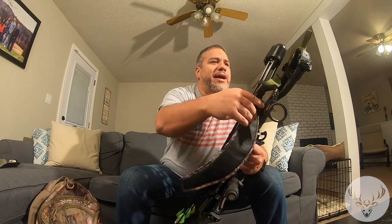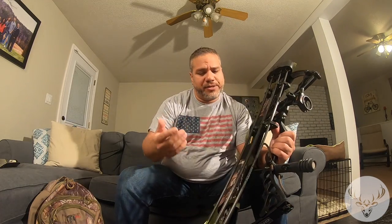The quiver I would highly recommend. This one carries five, which is more than enough for out on the hunt, and it's detachable. I'm used to shooting with my quiver off, so when I'm out in the woods and I have a target in sight, I always have this off because that's what I'm used to.